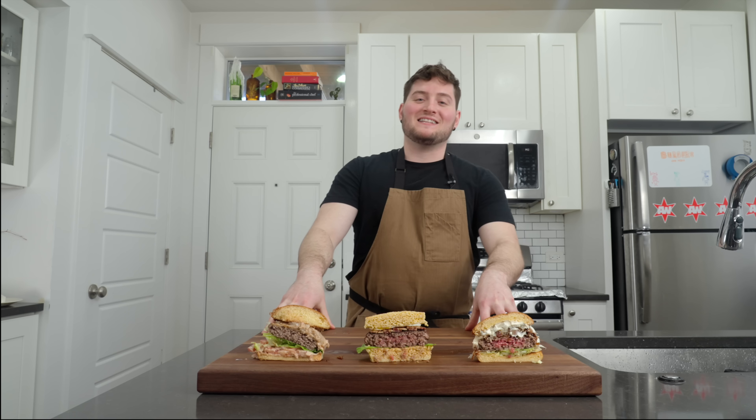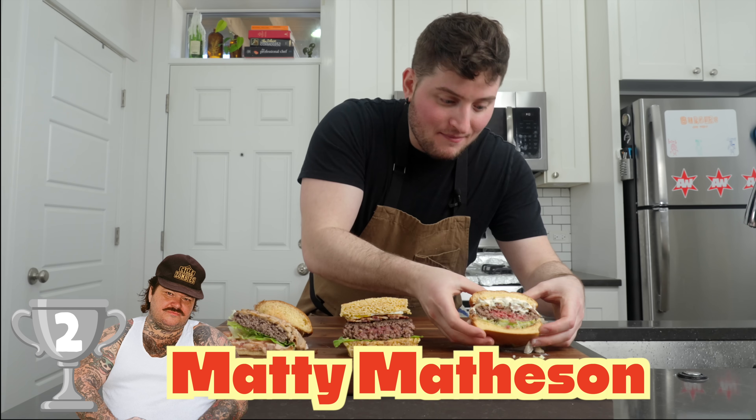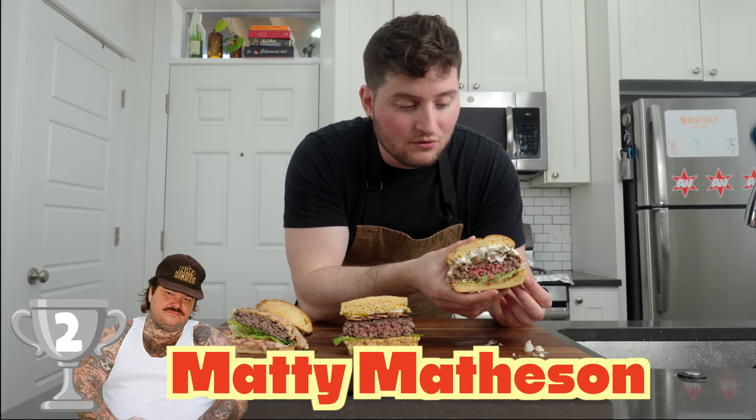A boy can dream. Second place — the silver — which means first place is exciting. Get excited. Second place goes to Matty — Matty Matheson in the silver.